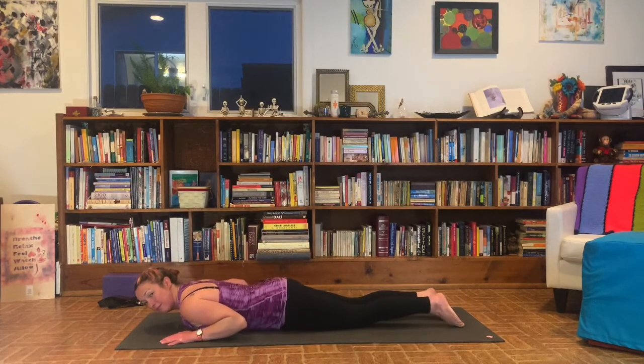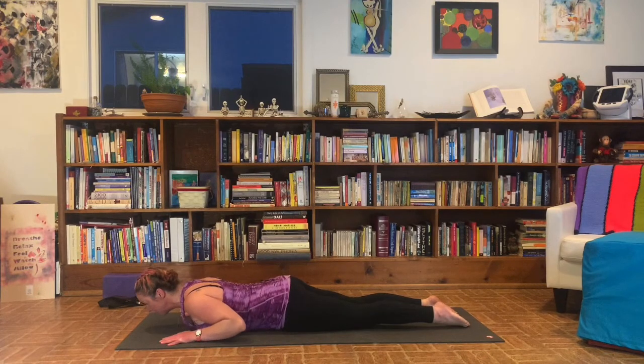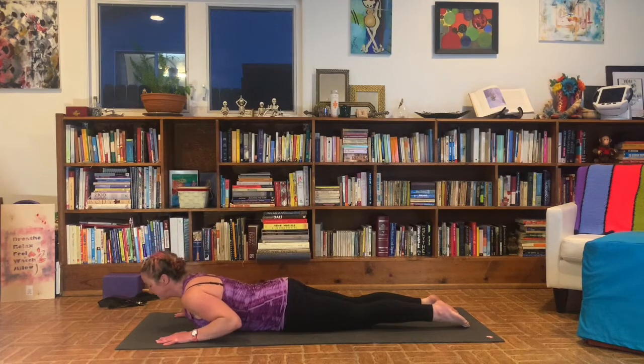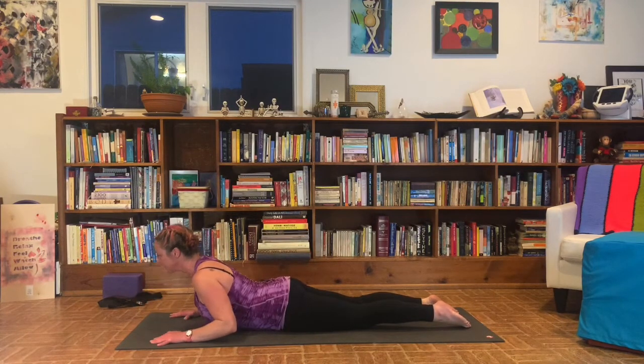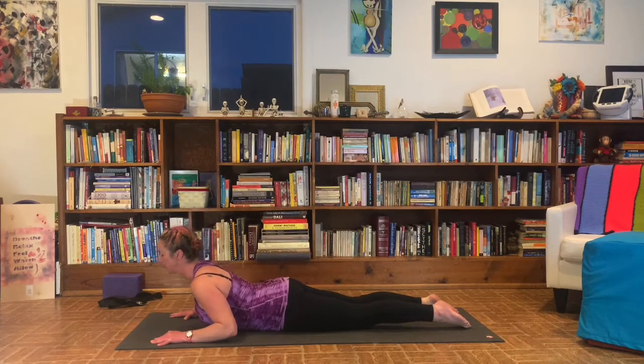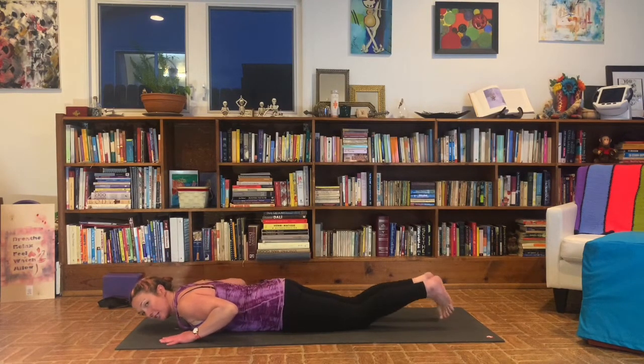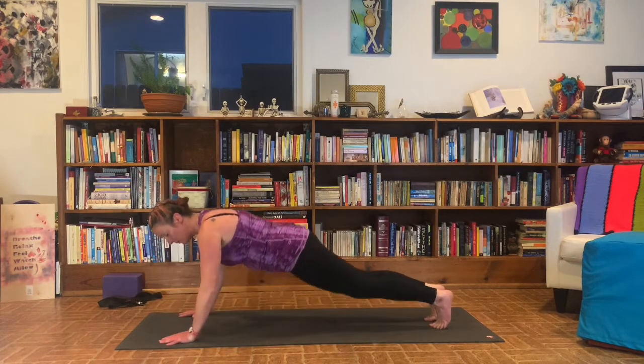Take a second to wiggle out your bum. Scoop your tailbone towards your heels. Inhale, lift up baby cobra. Exhale, lower down. Inhale, lift up. Exhale, lower down. Inhale, lift and hold. Pull your hands away from the floor. Feel the strength in your back. Notice your breath. Awesome. Relax your hands down to the ground. Tuck the toes under. Push your weight into downward facing dog.